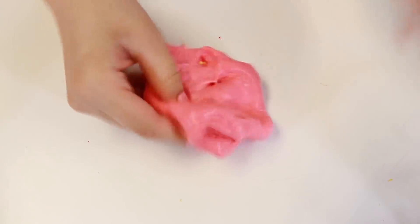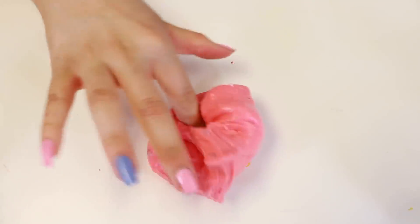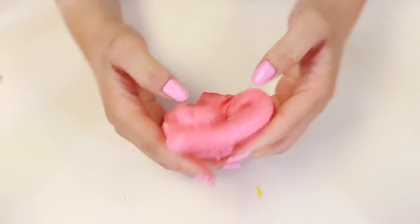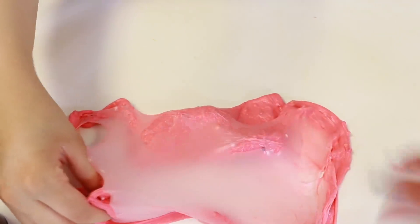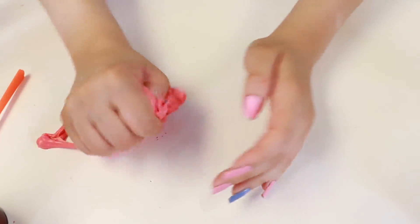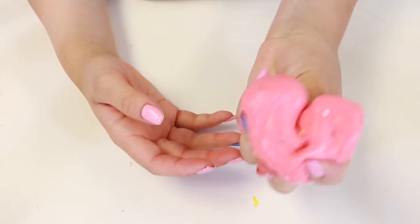Okay guys, here's how it turned out. We're gonna go ahead and put a little bit more foam beads in it. There we go — this turned out pretty well guys, I think. Can I make a bubble? Should we try and make a bubble? It was a portable bubble but it was a bubble guys! Okay, well I guess that's it for this one.